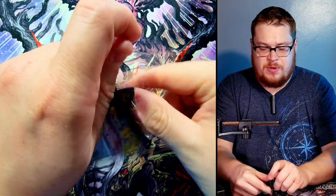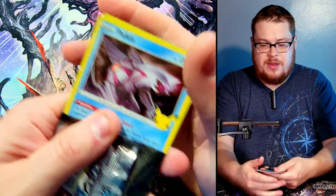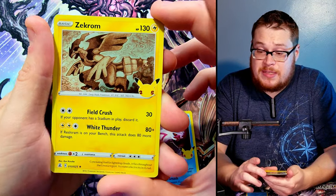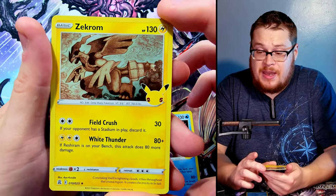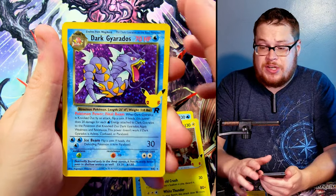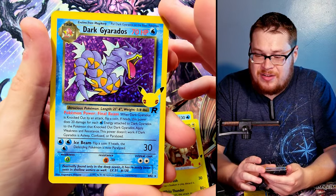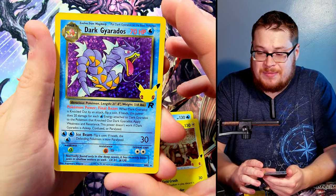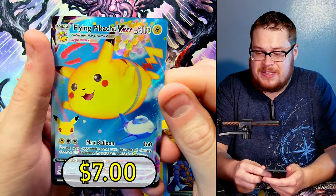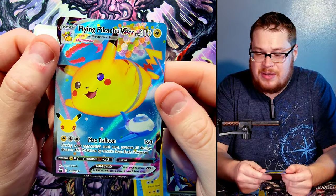Into another one — this one opened up weird. We did get Zekrom and he looks sick — I love the artwork on these guys, they look like cave wall paintings, very neat style. Dark Gyarados — awesome, one of the reprints I wanted to find! Look at how sick he is. Dark Gyarados — we're doing some good hits on reprints. And behind it, Flying Pikachu V Max! We're getting the Pikachu hits. Flying Pikachu looking huge like a blimp — holy cow.